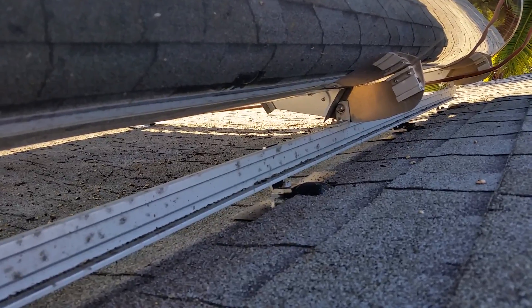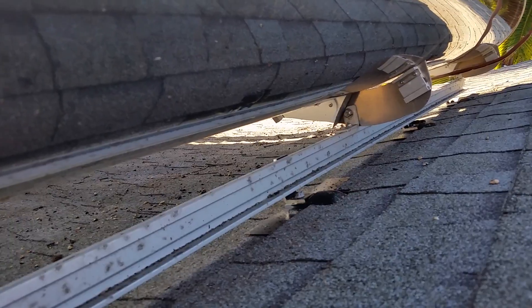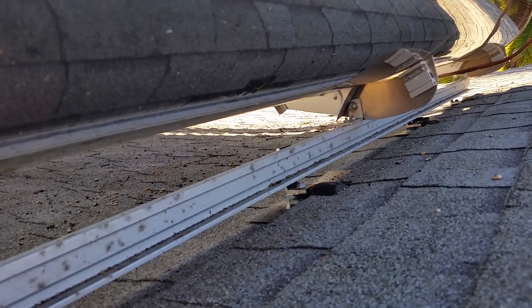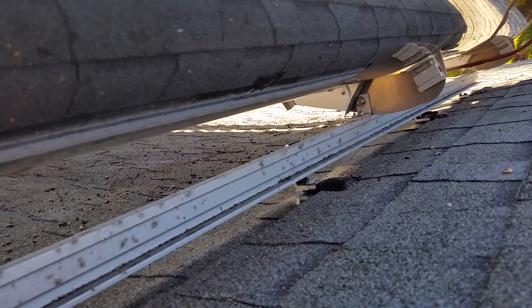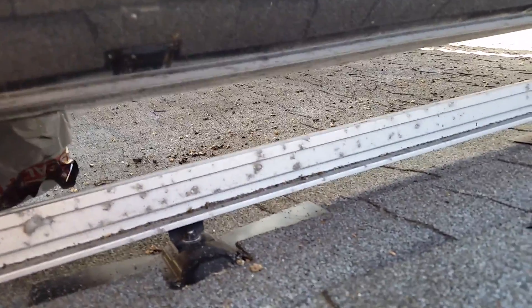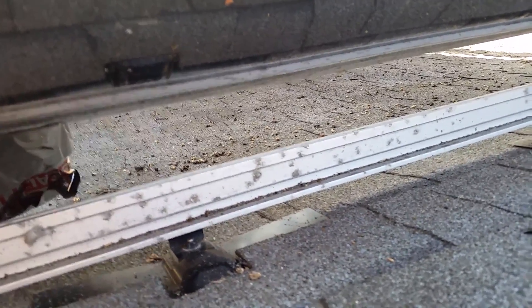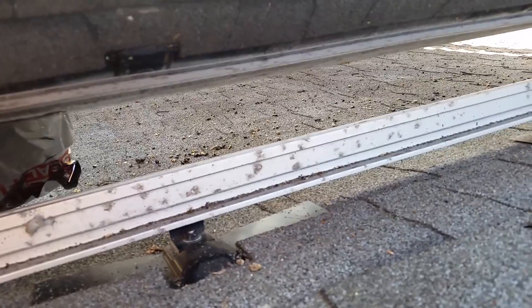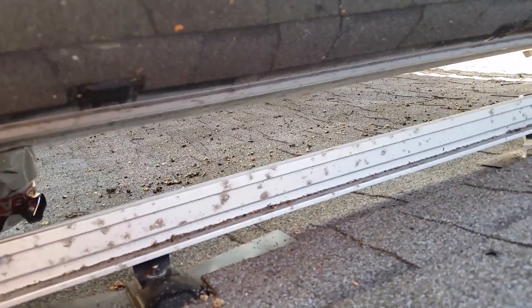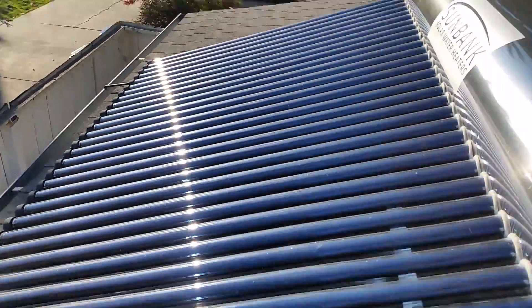That has a couple of advantages, mainly in that you can hit the rafters — the rafters don't have to line up with the bracket. And it just makes it a little easier, a little stronger. You can put in more attachment points, so you can really spread out the weight of the water tank, which is the heavier part of the system, across more rafters and lower your pounds per square foot. So that's how the Sunbank attachments work for a comp shingle roof.